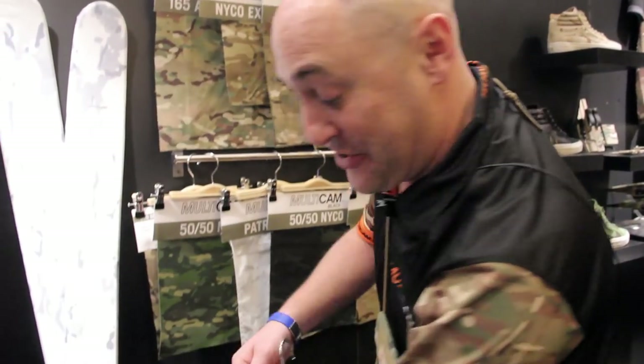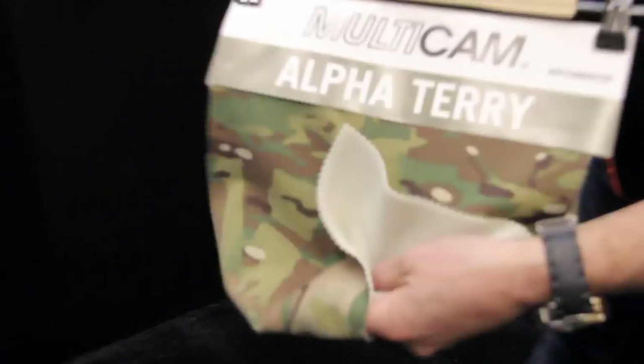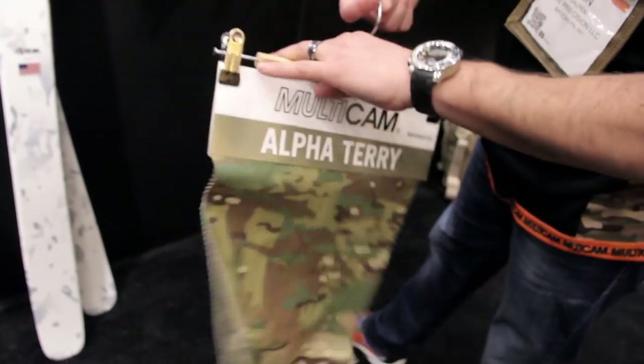We seem to reintroduce AlphaTerry every year, but we've redeveloped this product in such a way that it's now NIR compliant. It's a fleece-soft product at 8.4 ounces per square yard, so it can make a great pullover or a winter combat sleeve.